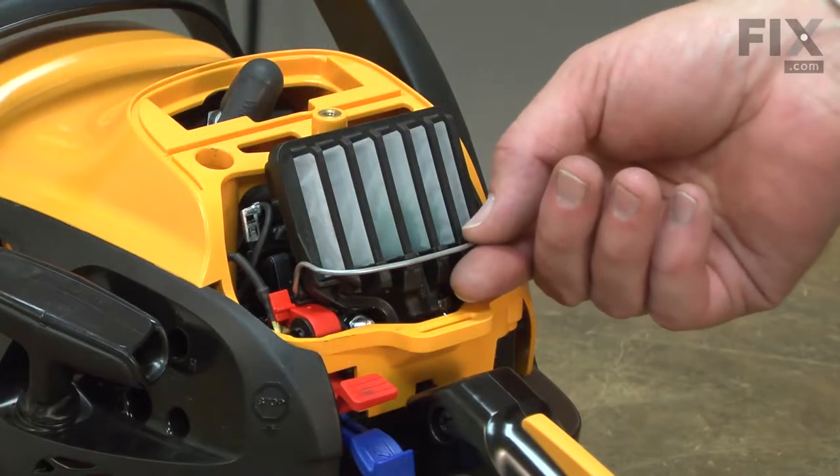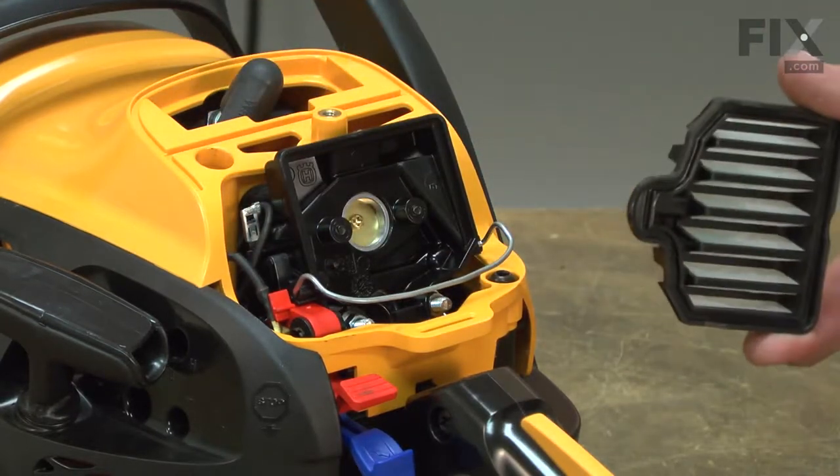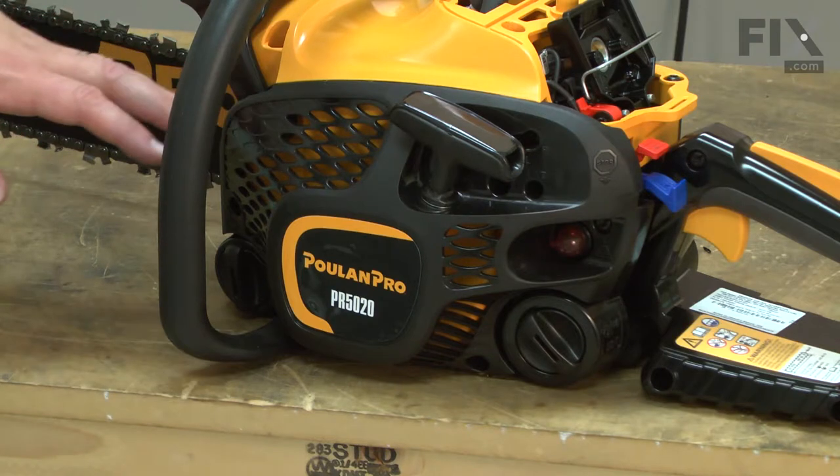Now I'll remove the air filter. I just simply pull this wire lever down and the air filter will lift out of the way. Now I'll remove the starter from the saw.